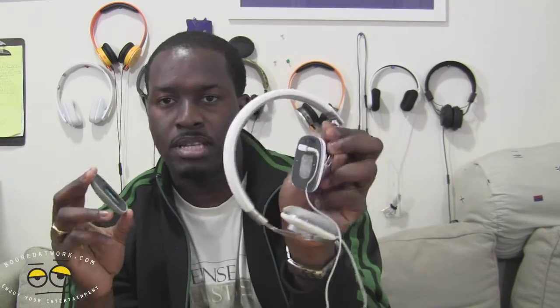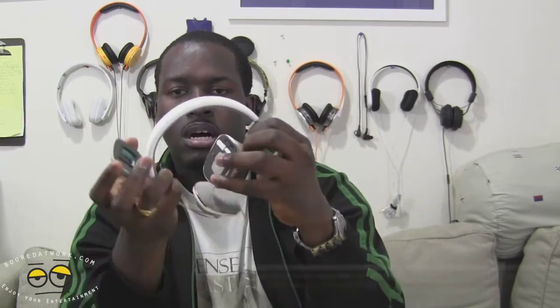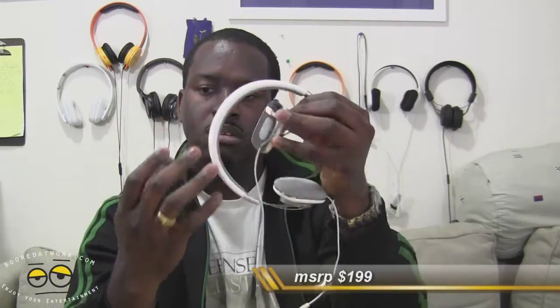Now you have two cords you can use and swap out. And swapping out the cords is very easy — you just have to basically open up the headphones, which use magnets to protect, but that's pretty much it. I like them. They retail for $200. These are $200 headphones. And look, they are money well spent.